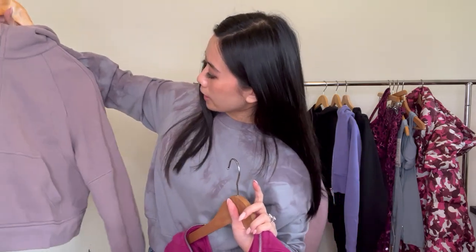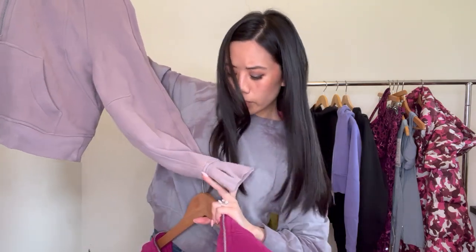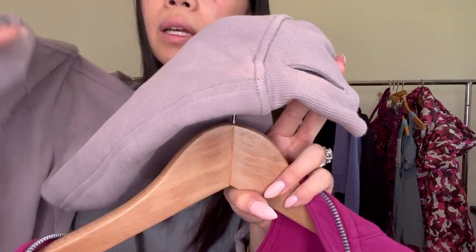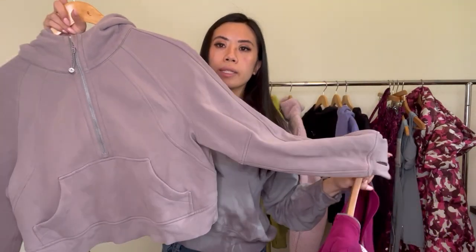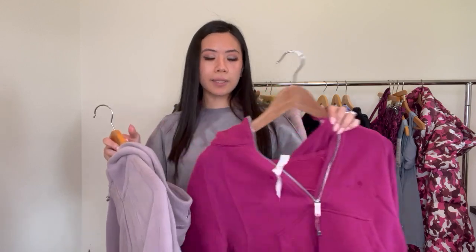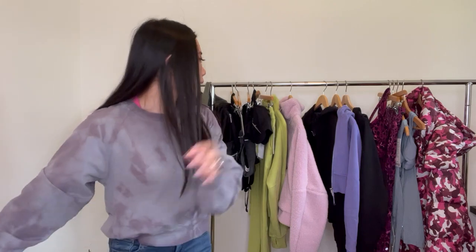Also, this older one has become discolored over time — especially at the sleeve, it's gone from purple to a lighter, faded purple. Be really careful with all your scuba hoodies because this cotton material stains really easily. These two are the exact same style and exact same silhouette.